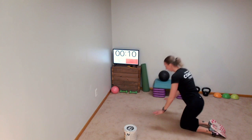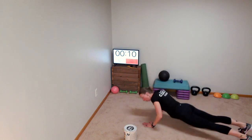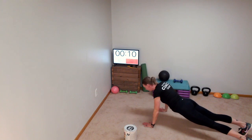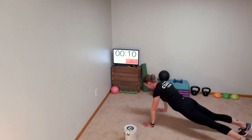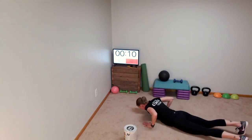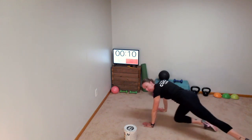Push-ups now. High push-up position — drop to the floor, lift your left leg, and push back up. Left side. Push down, lift, push up. Two more: push down, lift, push up. One more: push down, lift up, push up.